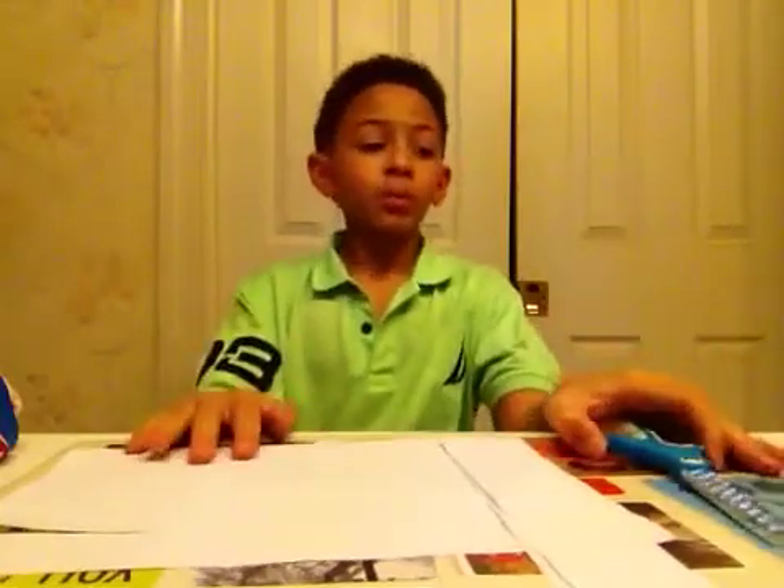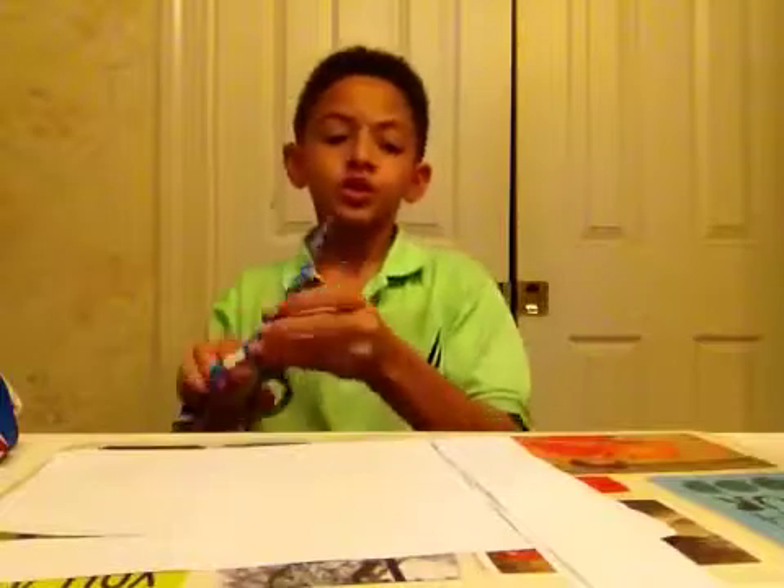Hi guys, and today we're going to be making an extremely simple aircraft that uses the Magnus effect to fly. All you're going to need is scissors, paper, and a glue stick. And some skills, but you don't really need skills for this I guess. But anyway, let's get started.